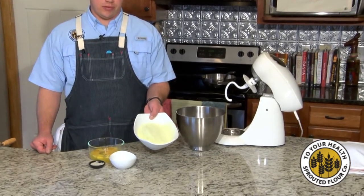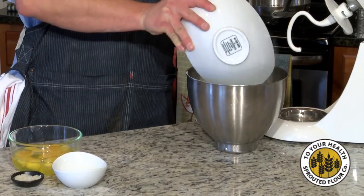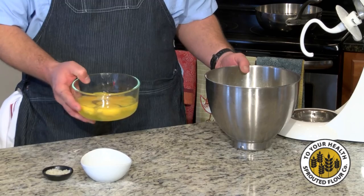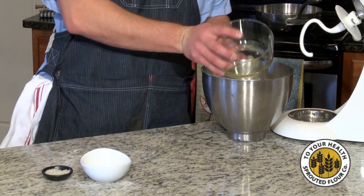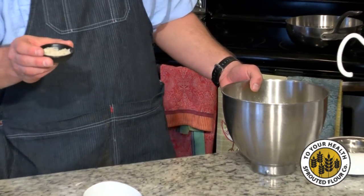We're going to start off with three cups of this beautifully bright green pea flour — put that in the bowl. We have six lightly beaten organic eggs, put that in there. We have two teaspoons of organic sea salt.